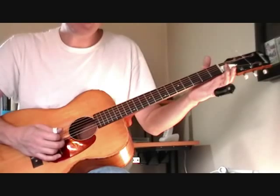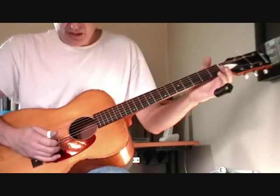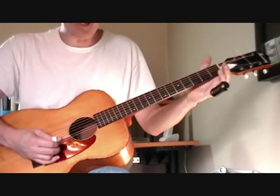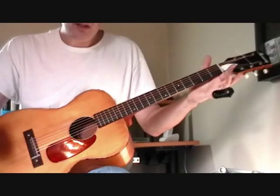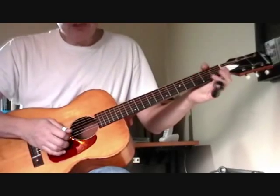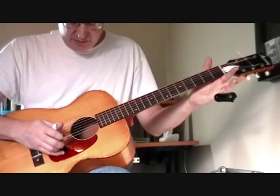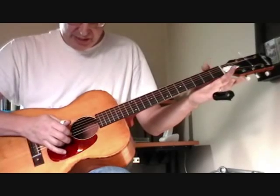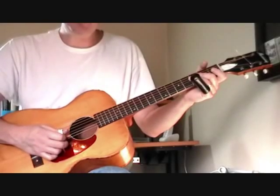If you have a tuner, that's the best and easiest way to do this — just make sure it's an F sharp. Then your second string, which is normally a B in standard tuning, is now also going to be an A. That means your second and fifth strings should both be A's, and you should get an octave when you hit those at the same time. Your first string is a D, so you have three D's: sixth, fourth, and first. You have two A's: fifth and second. And your third string is now an F sharp.